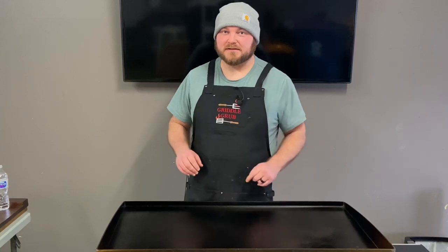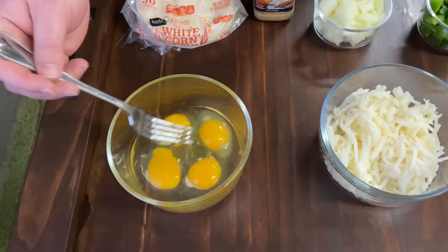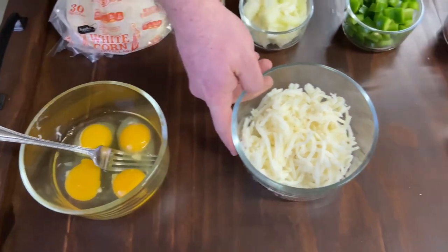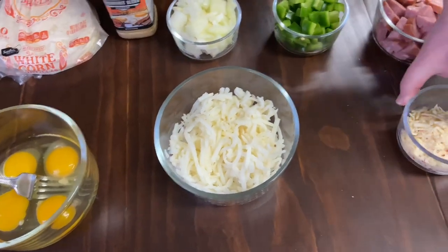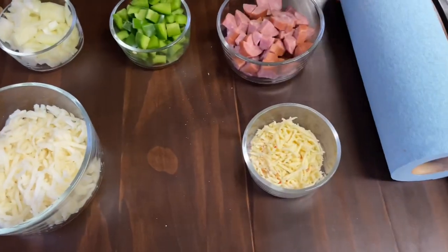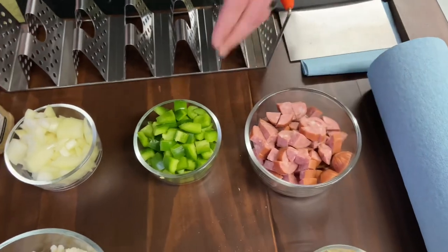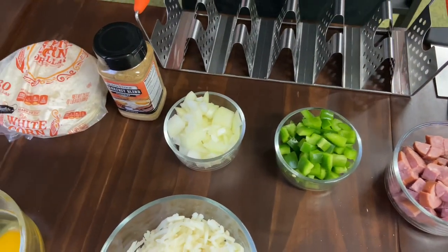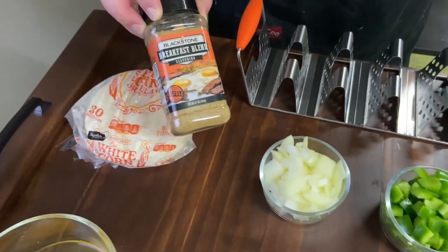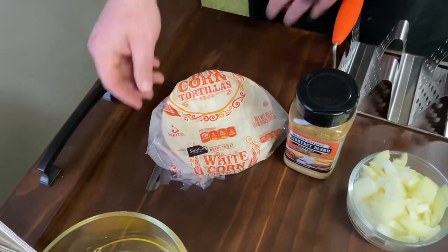So we got four eggs that I'm going to scramble up, we got some hash browns — this is the refrigerated kind that you get at Target. We got some jalapeño chihuahua cheese, we got the smoked sausage diced up, we got a green bell pepper and some white onion diced up. We're going to be throwing some breakfast blend seasoning on that, and we got some white corn tortillas.